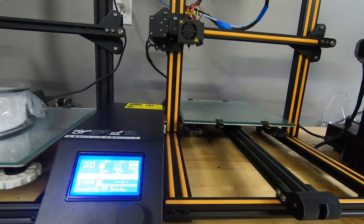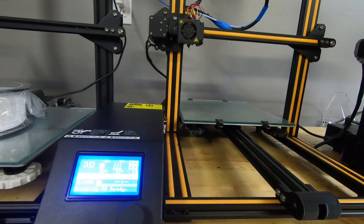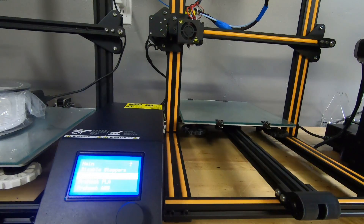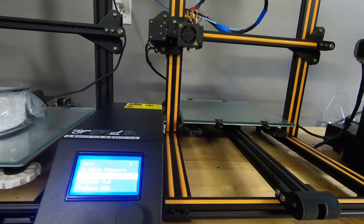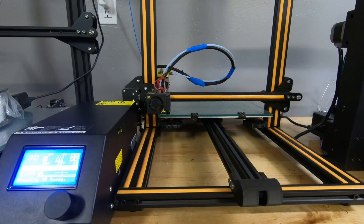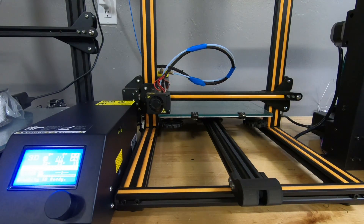Alright, the very first thing we want to do is the same as we did in option one: go to Prepare and select Auto Home. Once you get that auto home, we can continue from there.